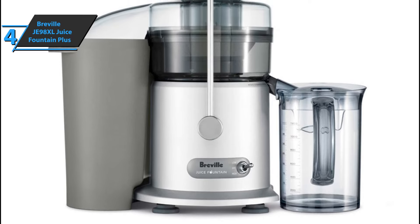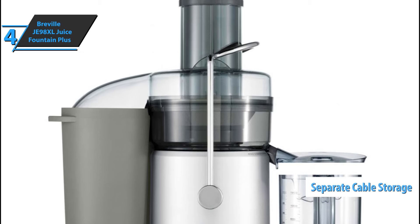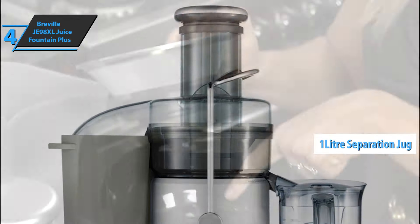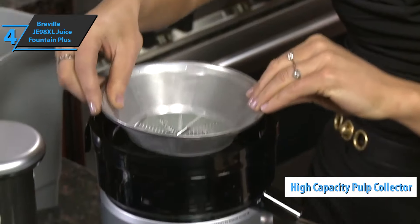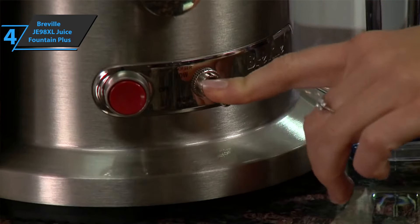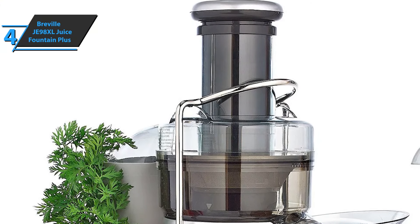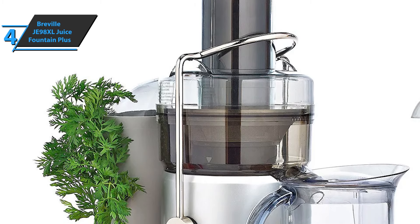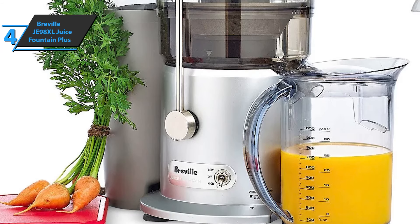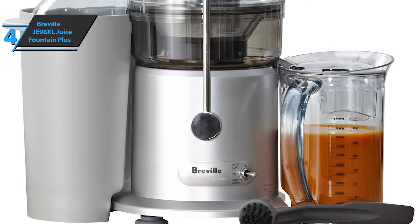Many ergonomic features make this model stand out even more. For example, it has a separate cable storage, a central power supply system, a 1-liter foam separation jug, and built-in handles on the high-capacity pulp collector. The device is fast and can process 8 ounces of juice in just 5 seconds, while the dual-speed motor allows juices to be extracted from hard fruits and veggies as well as softer fruits.